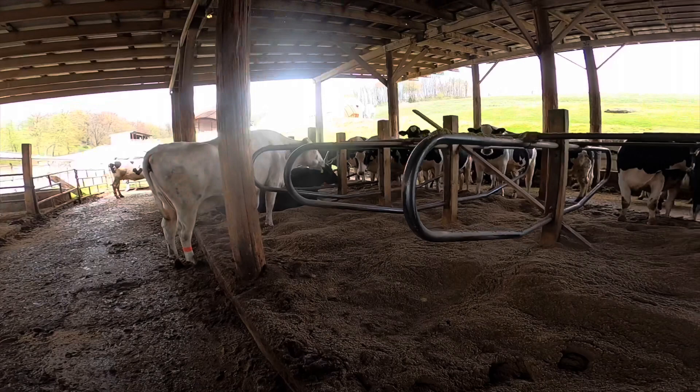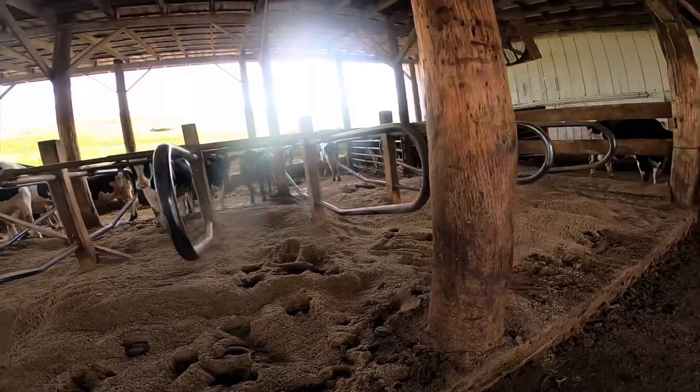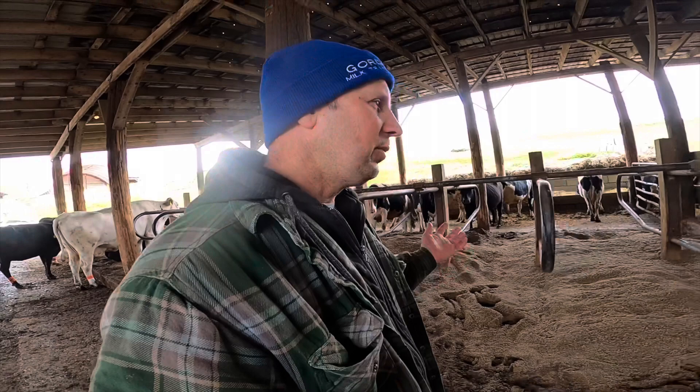The second reason we use sand is it's fairly cost-effective. We're at about four to five dollars a ton, and we bring 15 to 18 ton at a time on our trucks. It takes about a load a week between the dairy cows and the dry cows to keep everything bedded up good.